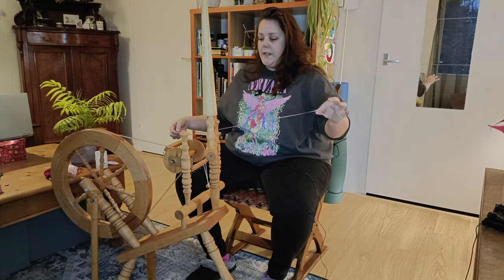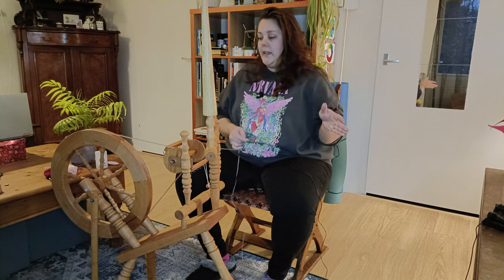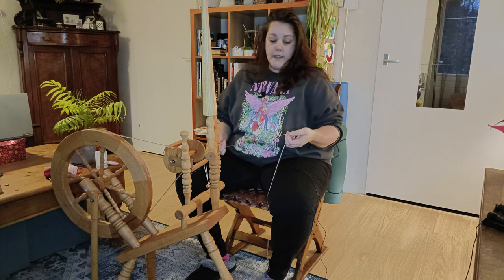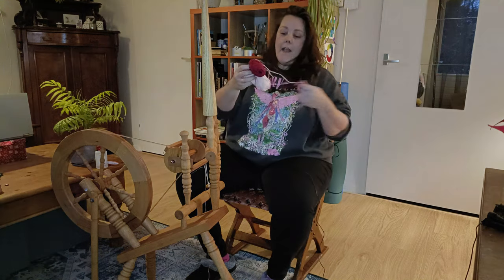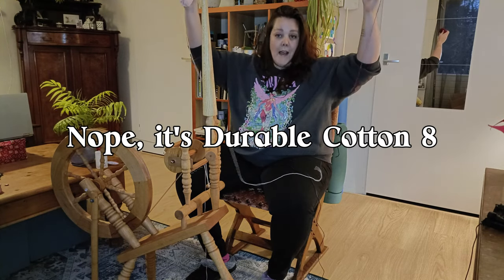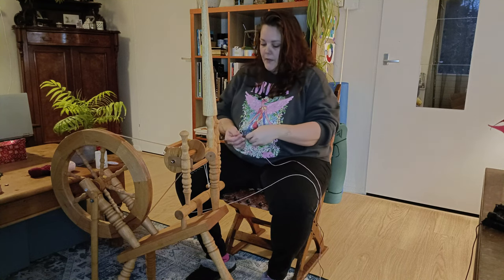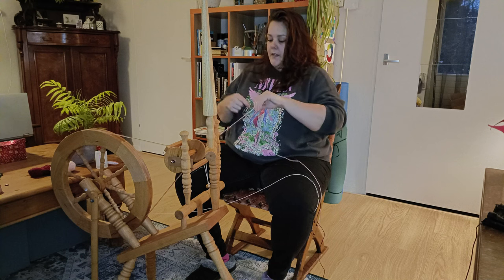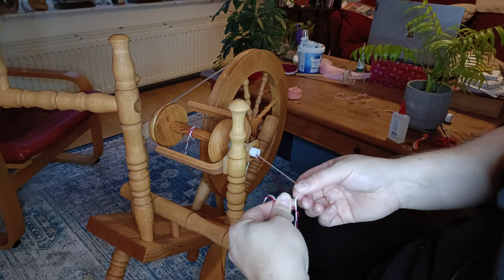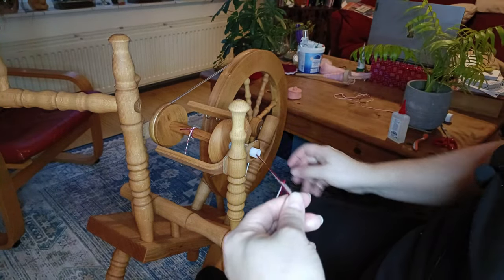I added a strand of yarn because I saw a Jillian Eve video about learning to use the wheel — it's good to get a feel for it while plying first. I have this cotton yarn, I believe it's Scheepjes yarn, and I'm going to ply this. I'll use the bit already on here as a leader, add a knot to it, and let's get started.